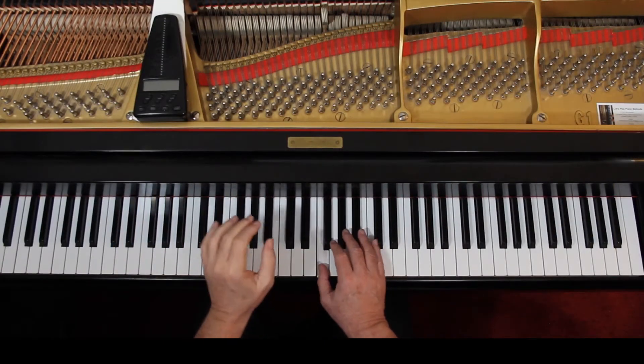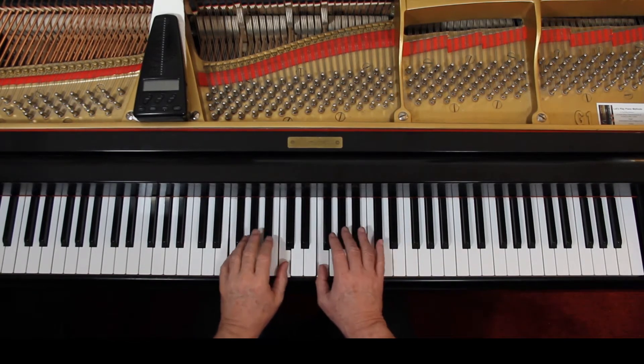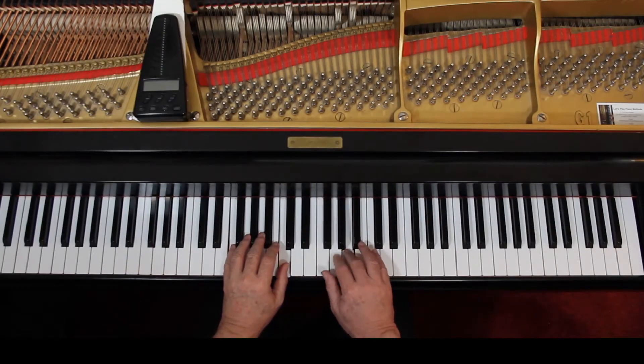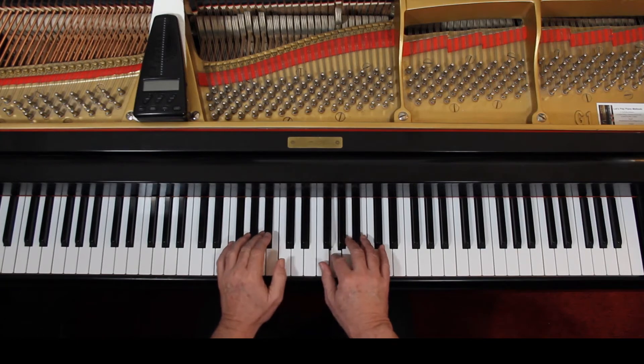One way we do this in arrangements, if you really want to connect it, is you would tie the C — the eighth note C — to the whole note. So when it comes time to play the whole note chord, you hold the C down and just add the F to it. That way you can connect it. Otherwise you're going to have a separation there. Lift up in the right hand between each slur and connect that. It should sound like one hand playing the whole thing.